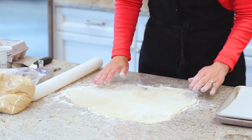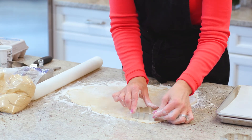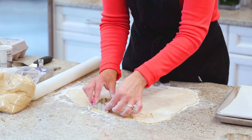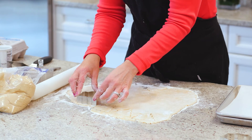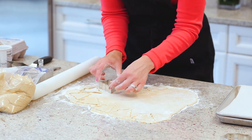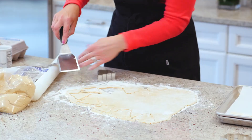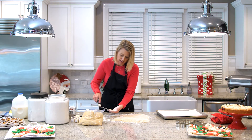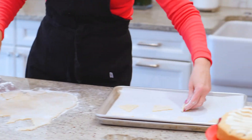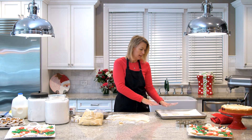Once it's rolled out, start cutting. I'll start with the tree — it's actually my favorite. Push the cutter in and wiggle it a little to make sure it's completely through. Wiggling also ensures it's not sticking to the counter. You get a bonus if it pops up and you can grab it directly onto the sheet. Because I've got so much flour down, they come up super easy. Put them right on the cookie sheet, leaving enough room between them since they'll spread a little.